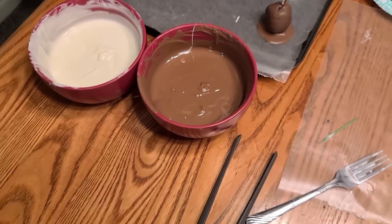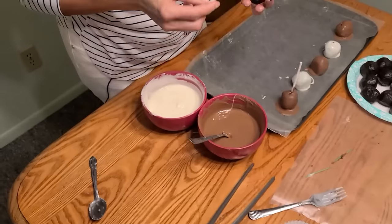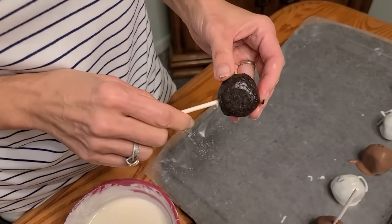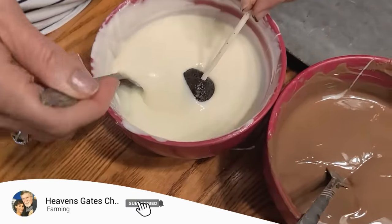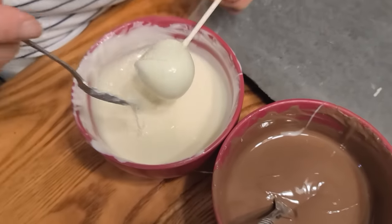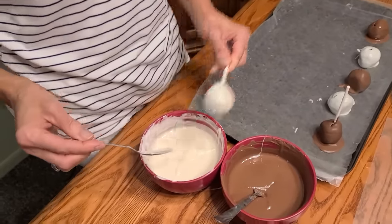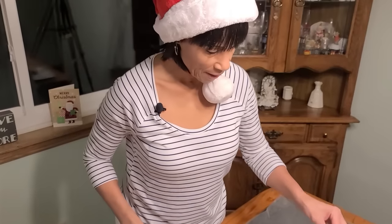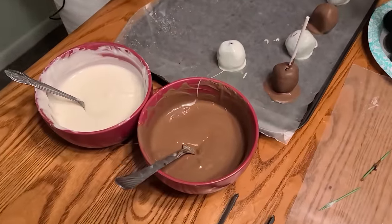Let that drizzle off a little bit and pop it right onto the wax paper, then remove the toothpick. They may tip over — that's all right. To make a sucker version, put your sucker stick right inside about halfway so it'll be secure. We did one in chocolate, so let's do this one in white chocolate — cover it, let it drizzle a bit, and transfer it to your wax paper. Just that simple, and so delicious!